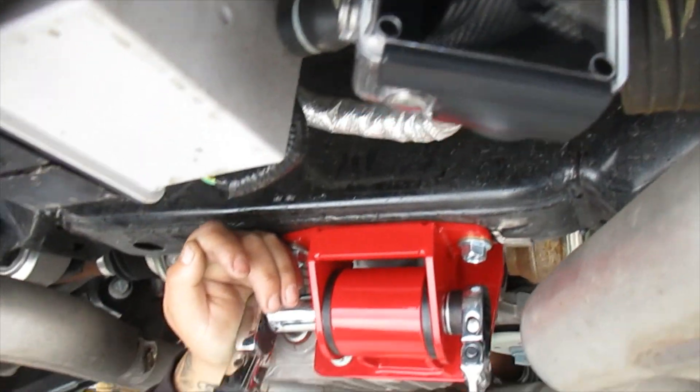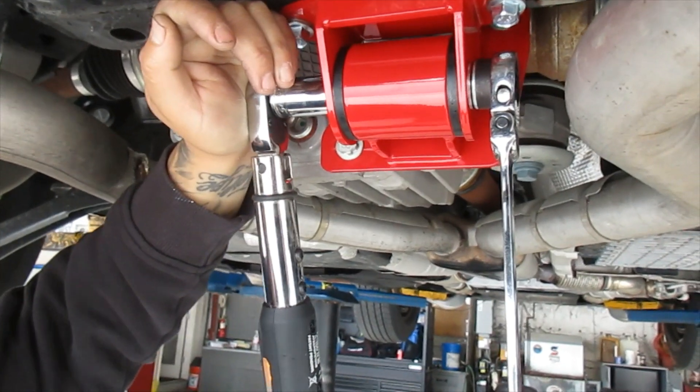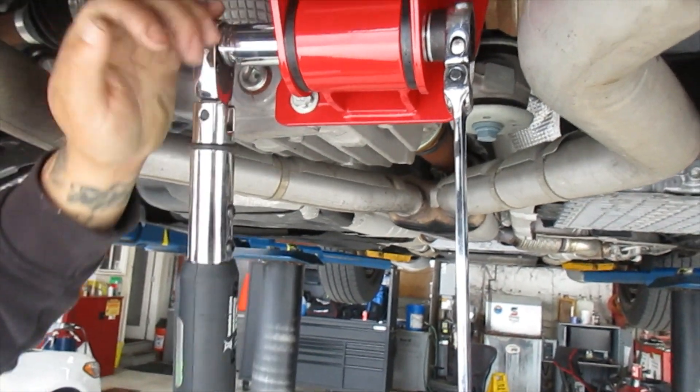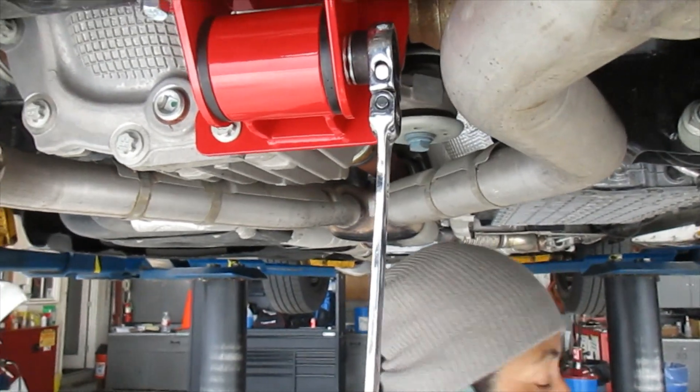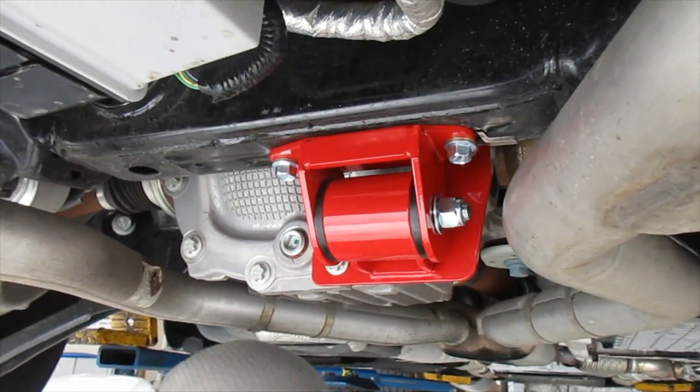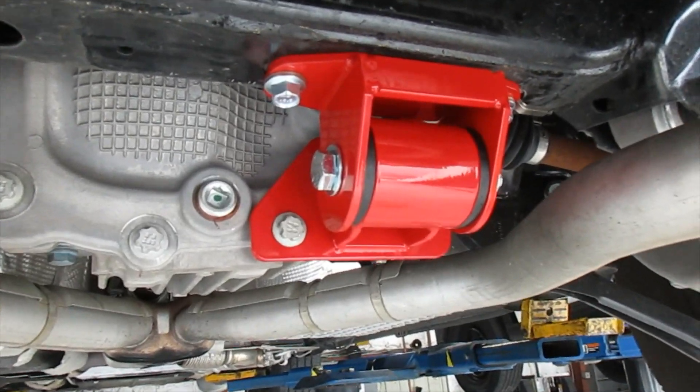We have the GoPro here so we can show the launches. Hopefully we can see a difference in how the rear end flexes with and without the brace installed. Here's the total install — it really doesn't take that much time.